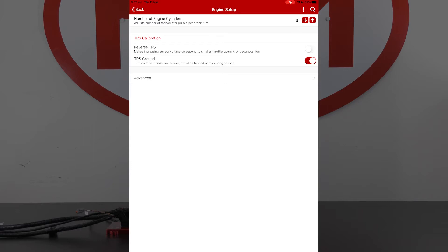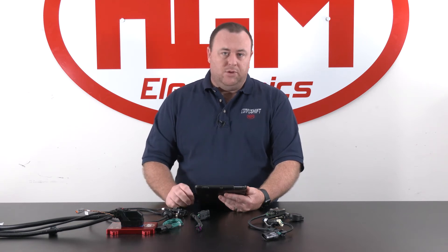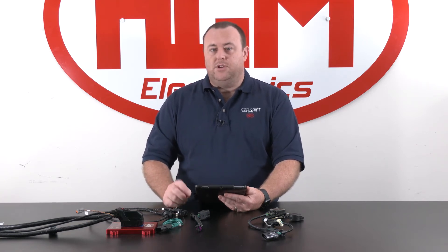You'll see in the throttle position sensor area you've got TPS calibration, reverse TPS, and TPS ground. Reverse TPS is for sensors that operate with a high voltage at low throttle and a low voltage at high throttle. We consider normal or standard TPS to be low voltage at low throttle and high voltage at high throttle.